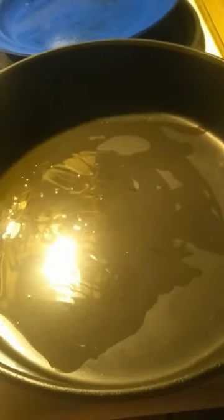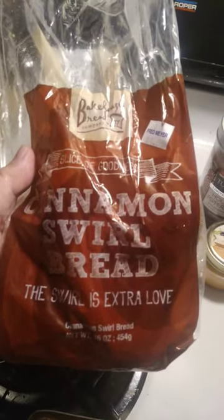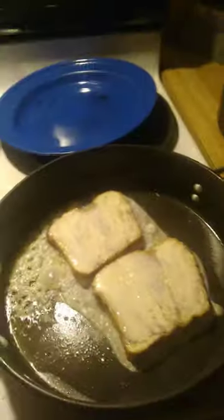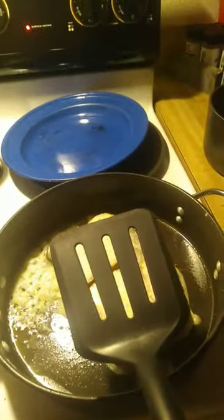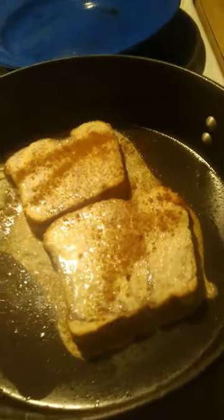Have you ever made french toast just out of eggnog and syrup? Some extra virgin olive oil. I'm gonna use cinnamon swirl bread for my french toast. Get the spatula ready. I decided to put a little cinnamon coating on there.